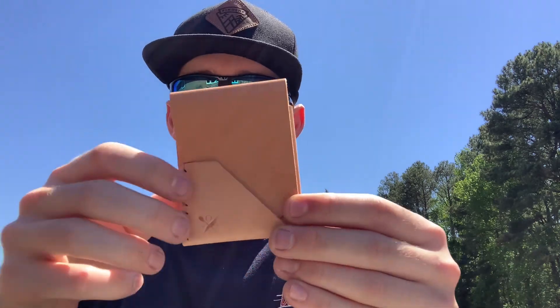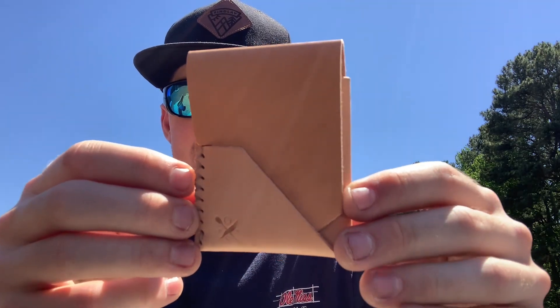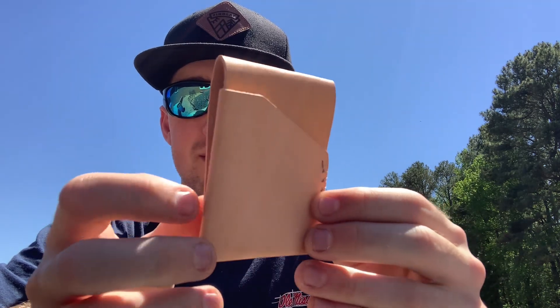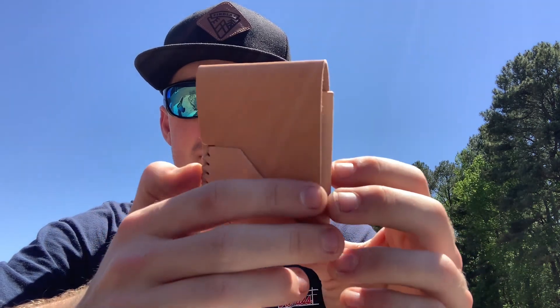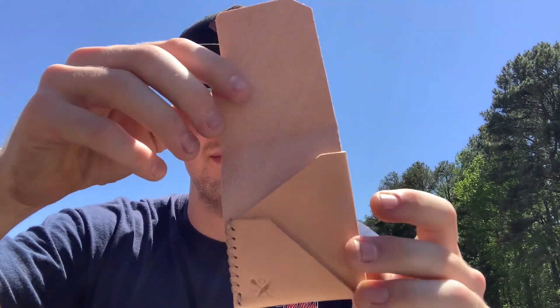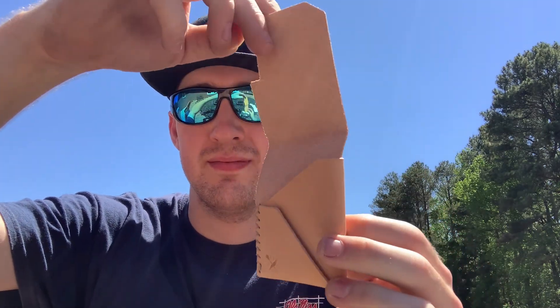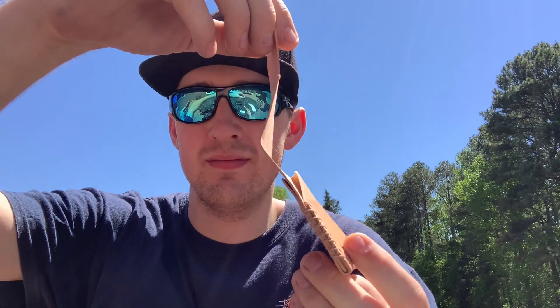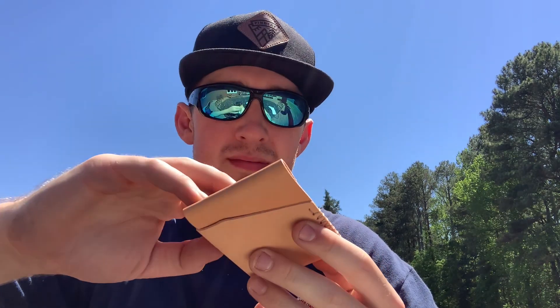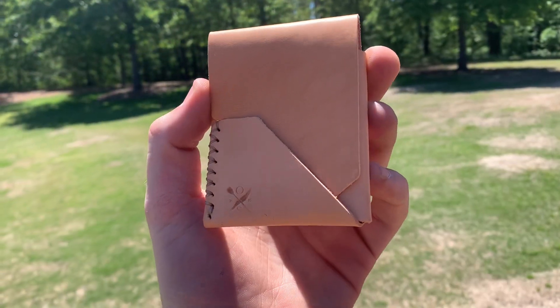First thoughts, first impression — the wallet is looking sweet, the colors are popping. As a customer myself, these are looking super nice. On the wallets, you get to choose your own primary color, you can choose your own secondary color, and also you get to choose your own color thread as well. Let's now check out some more features on the wallet.